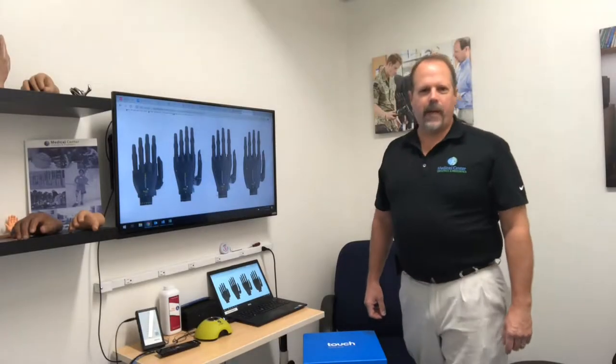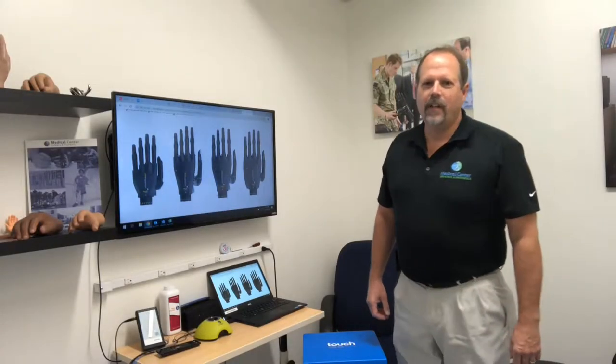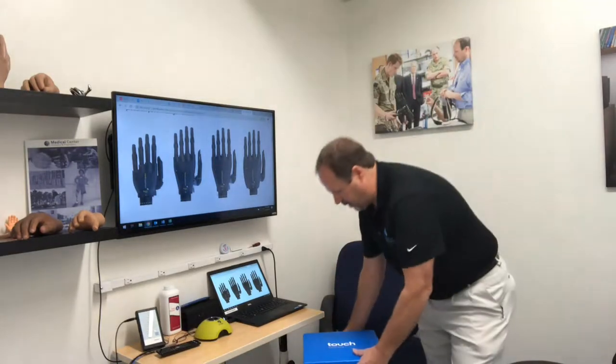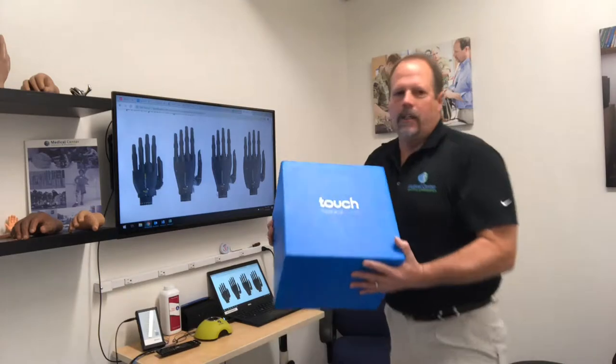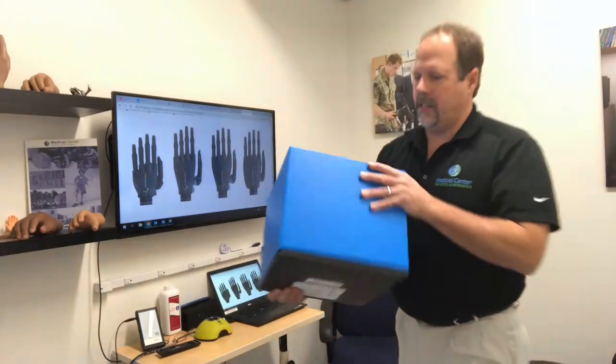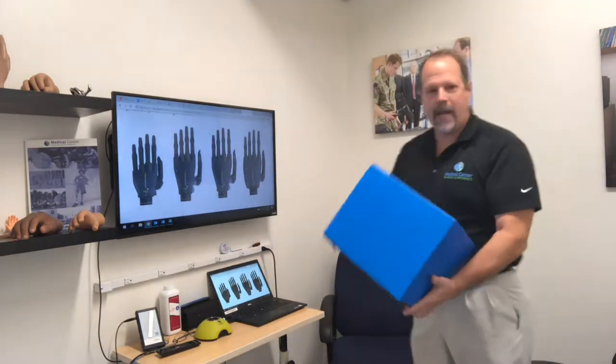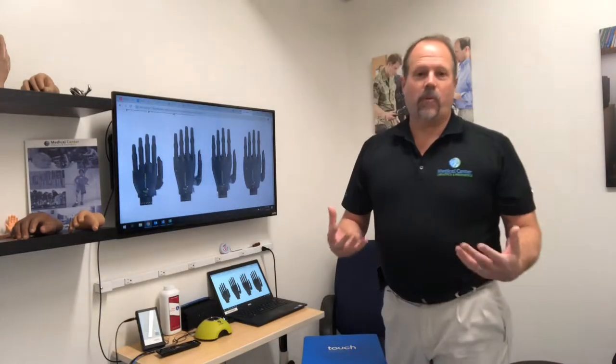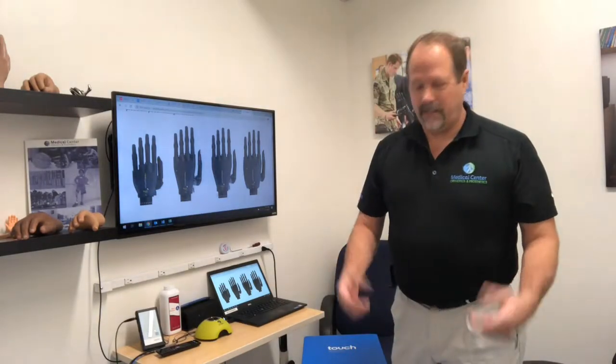Hello, my name is James Vandercy with Medical Center Orthotics and Prosthetics. Today I'd like to introduce you to a nice new product. This is from our friends at Touch Bionics. It's a nice blue box here that has come in. The packaging is great on this device, and the device itself has some great attributes that I'd like to introduce you to today.